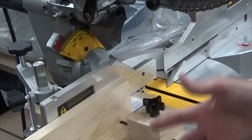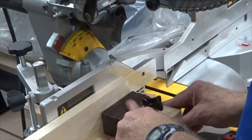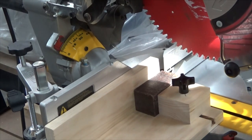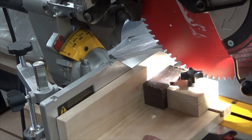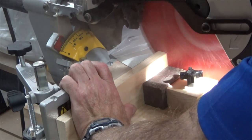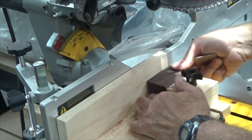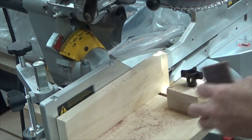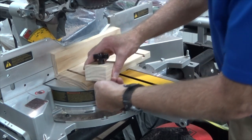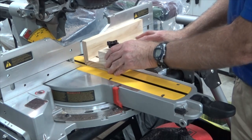Here we have our completed jig, ready to cut. We put our stock in, overhang the jig by a slight amount depending on how much we want to take off the stock, and tighten the stop block. We move our stock under the blade until we see where we want to make our cut, then we make our final cut. Here we have a perfectly squared piece of stock with minimum waste, and our fingers never got near the blade. If you're wondering why we cut two tracks — here's why: you can remove the stop block, put it in the other side, because there's going to be times when you have to make cuts from the other side of the blade, and now you're able to do so.